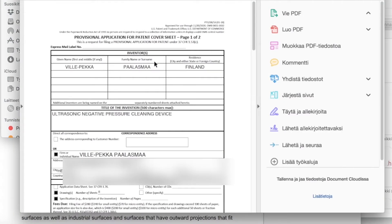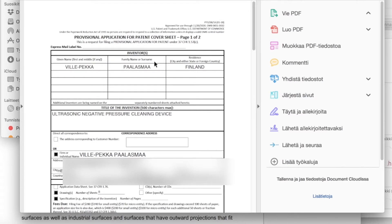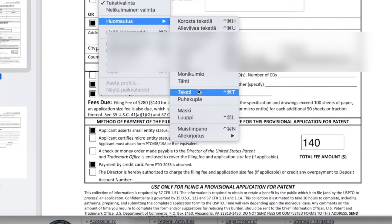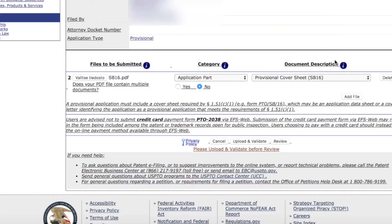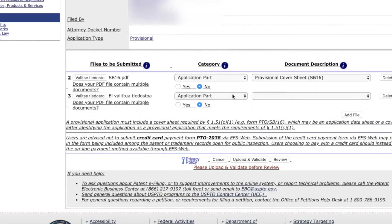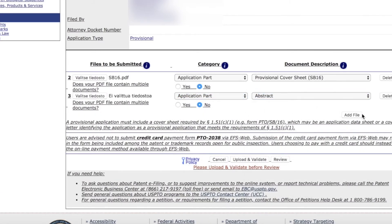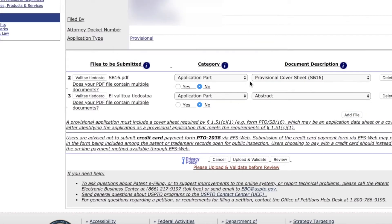I've already exported the file, so I'm trying to figure out how to add a page number on it later. Here is the cover sheet — that's the SB16 form. I'm slicing the documents down into smaller chunks so that when I'm uploading them they have corresponding file names.